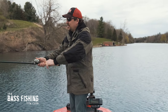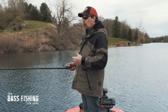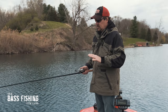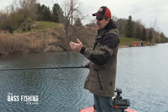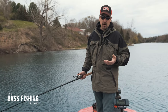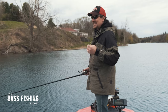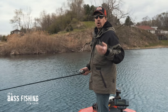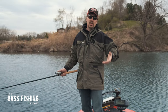Crankbait rods are going to be more of a medium power rating — sometimes medium-heavy — but the action is going to be moderate, or even slow. By that I mean there's going to be a lot of flex in the tip before it gets down to the backbone of the rod, and that really helps the hookup ratio. If your budget allows, get a rod dedicated for crankbaiting, and if you can only get one, I like to go longer than seven feet to make those ultra-long casts.